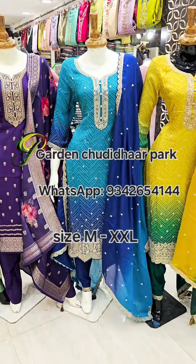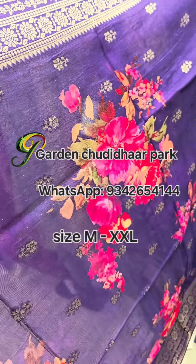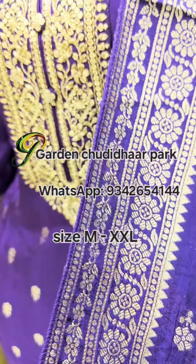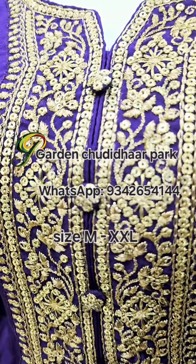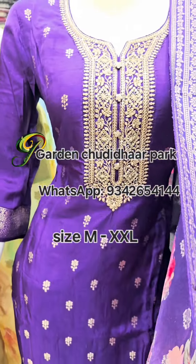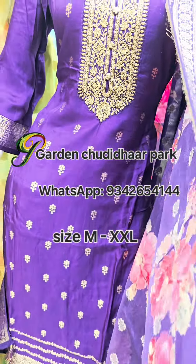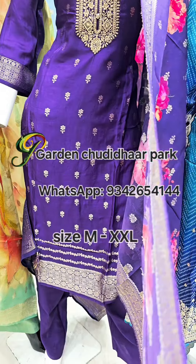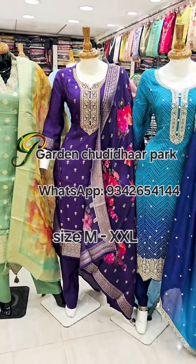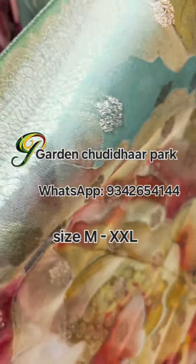This is a dual tone, double shade design. This is a digital floral print on top with a beautiful embossed silk fabric — a designer silk inspired design.